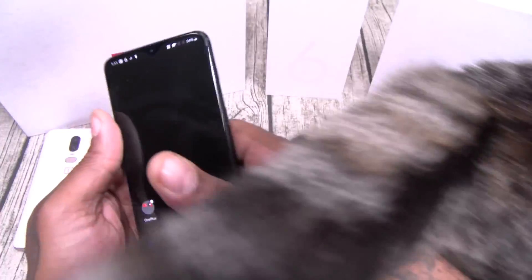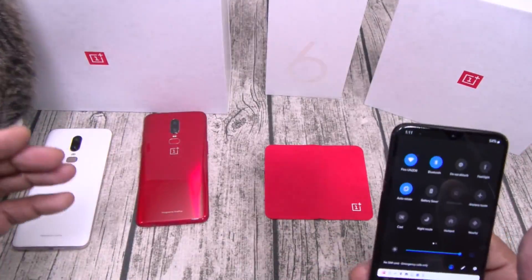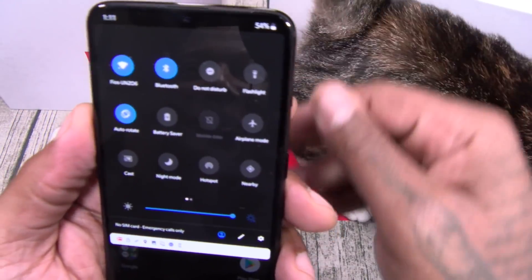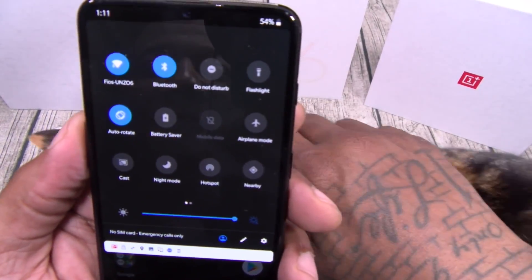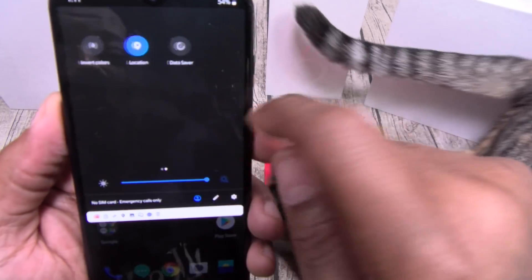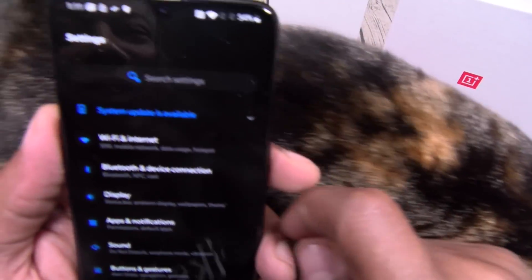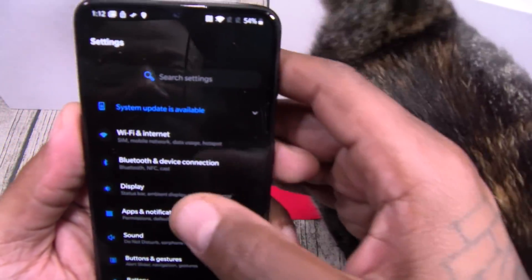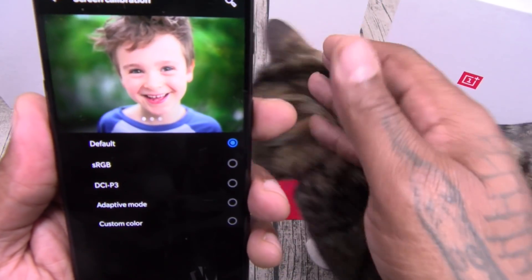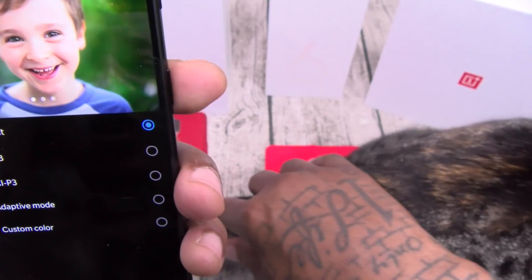Let's take it over to settings. You've got your basic toggles — auto-rotate, screen cache, night mode, locations, invert colors, all your standard toggles. There's a system update on deck. Under display you've got night mode, reader mode, screen calibration, and new color modes: sRGB, DCI-P3, Adaptive, and Custom.